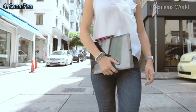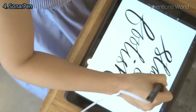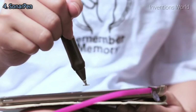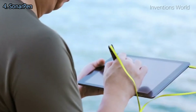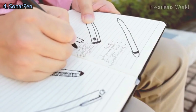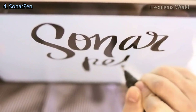Creating content has never been easier on the iPad. We can draw, write, and share our art with the world. The pen is one of the first tools we learned to use as a child, so creating with a pen is second nature to us. Current smart pens on the market are expensive — this bothered us for a very long time, so we created the Sonar Pen.